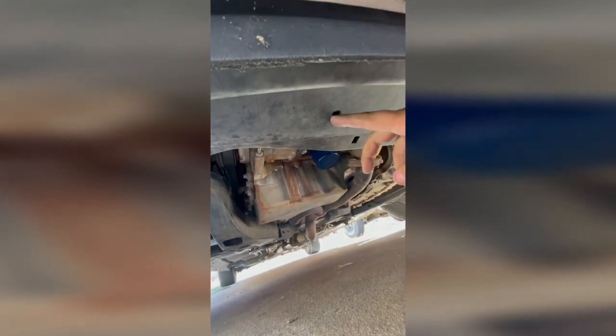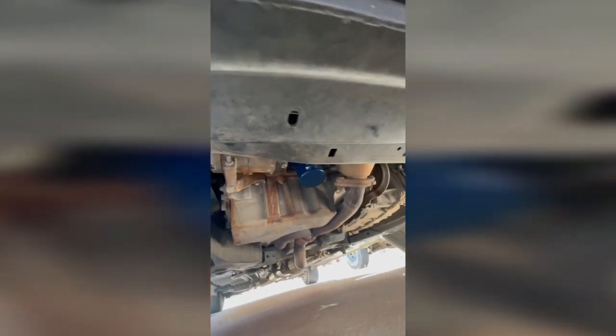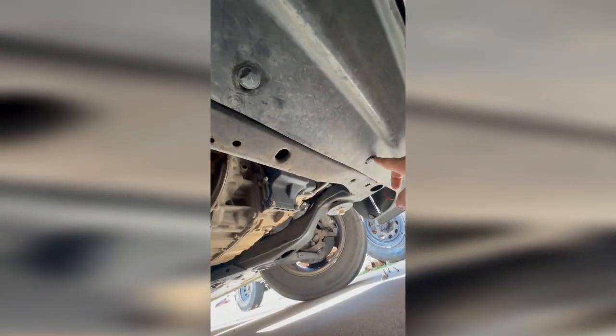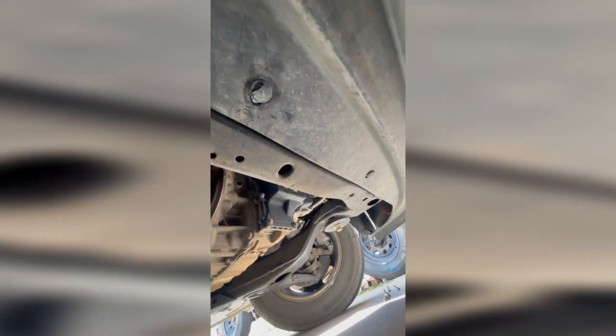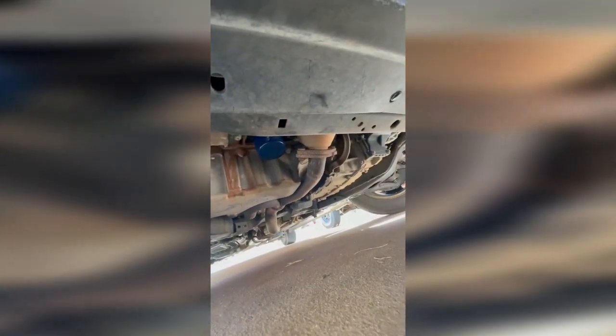Now we crawl underneath. There is supposed to be a push pin right here, but it is not here for whatever reason. There is the second one and there is the third one. Since I am on the ground and I don't have a lift, I am going to have to turn this off and just pull those out, because being under here it will require both hands so I don't break them or lose them. I will see you whenever I get those two push pins out.